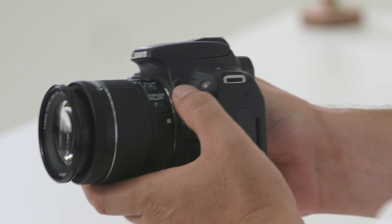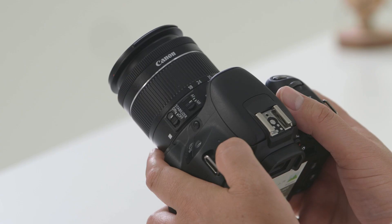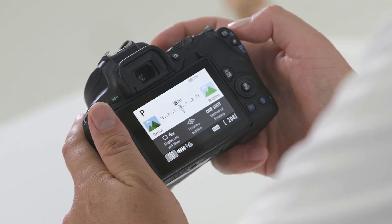The 200D also features a built-in flash — this button will help you enable it. On the top of the camera is the Wi-Fi button; whether you have an Android or an Apple phone, we have other helpful videos to help you get connected.